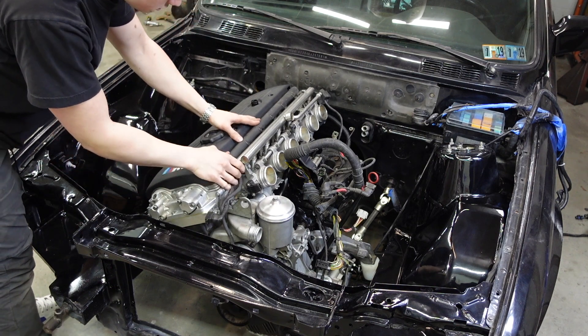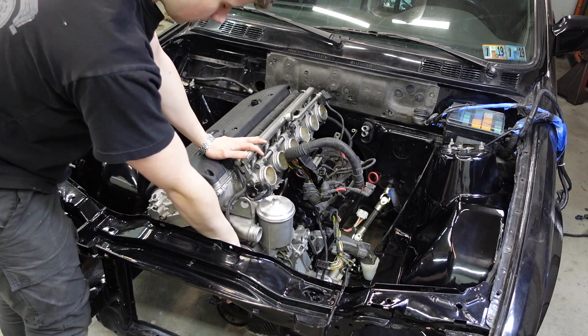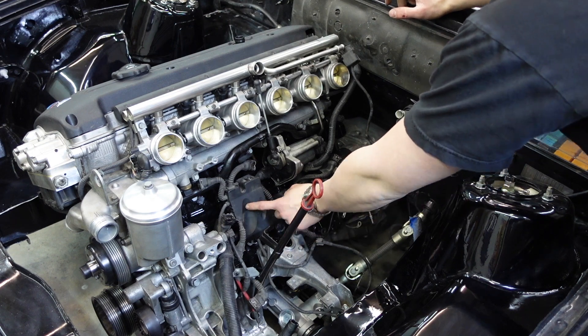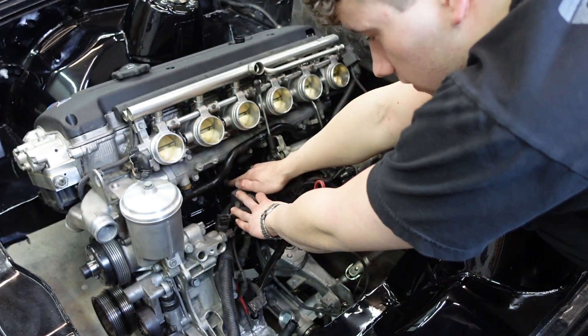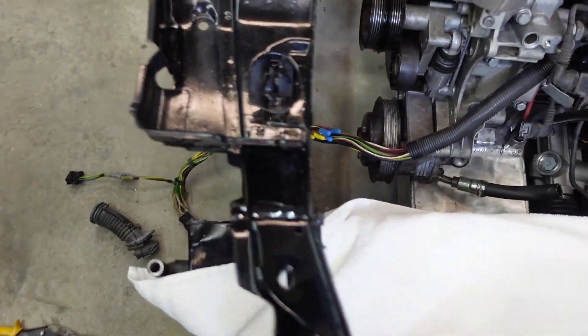I'm going to start by putting the fuel injector rail on because once that's on I'll get a good sense of where everything sits. This plugs into the throttle position sensor just like that. What I'm finding is this whole section stays intact. You can start to figure out where everything goes. I've got the main engine harness on the engine — all the knock sensors plugged in, throttle actuator, crank positioning sensor, all the basic stuff. Now we're moving on to the wiring side.